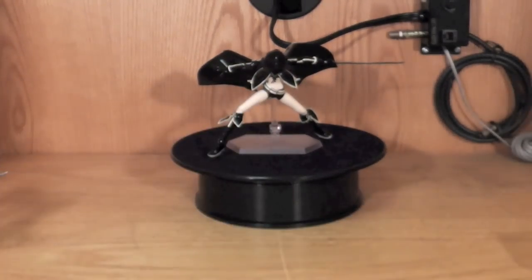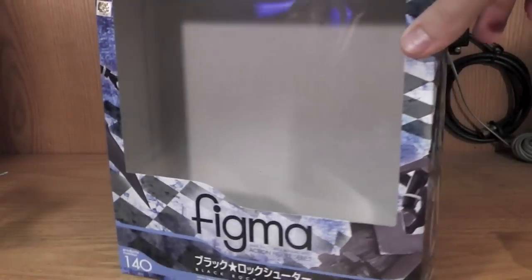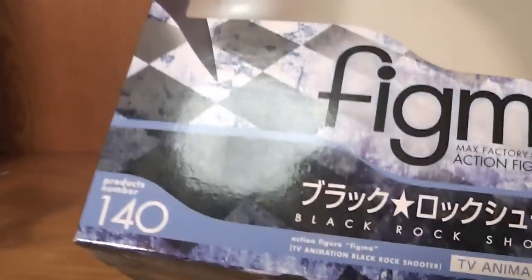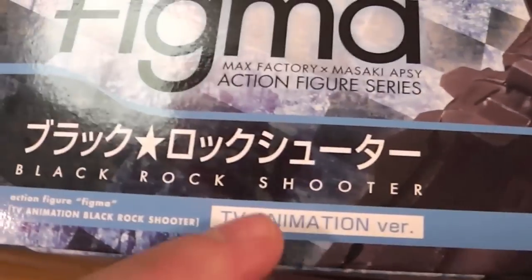Let's go ahead and put it to the side and take a look at the box. The box is a box — product number 140, I guess for all the Figma products. You can see it's the TV animation version. When it's in the box you don't really see much, you see her and you see this gun. And you look over here, you see her with the little hood, and I'm like, aw, that's sick.